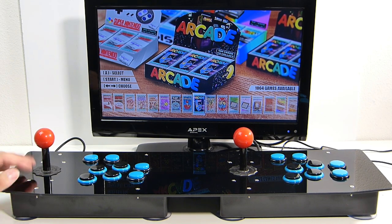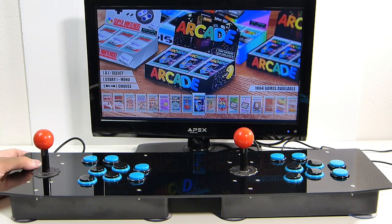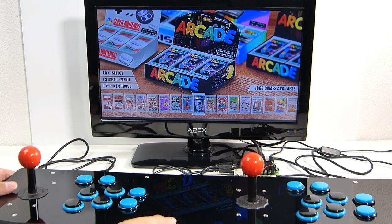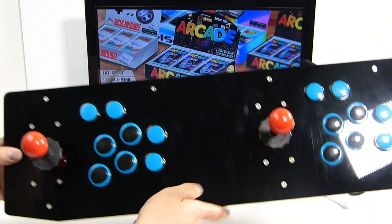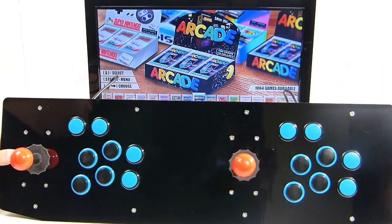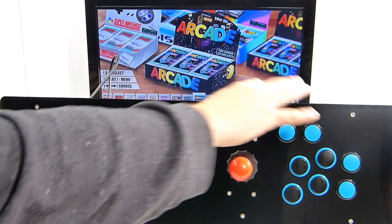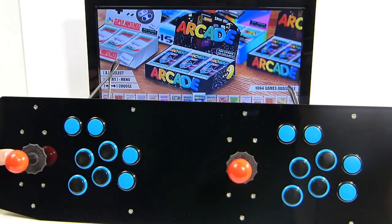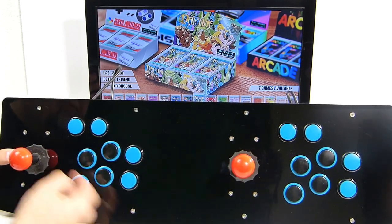Welcome back guys. Today we're taking a look at another arcade stick option that we could be using for our Retro Bit Super Retrocade or for a Raspberry Pi RetroPie setup. There are so many different options, but this one comes complete and ready to go — all your buttons, USB cables, sticks, everything assembled — and it typically goes for under a hundred bucks.